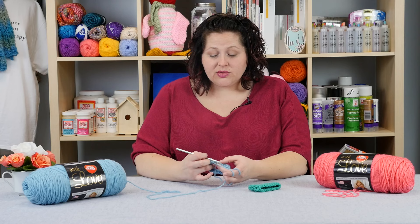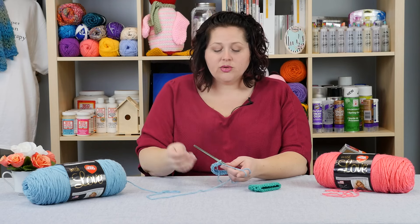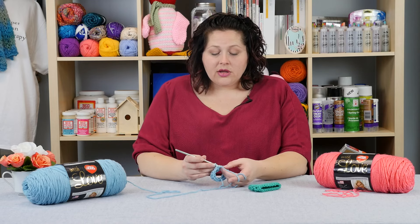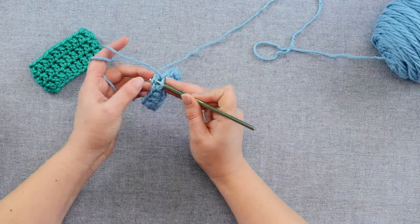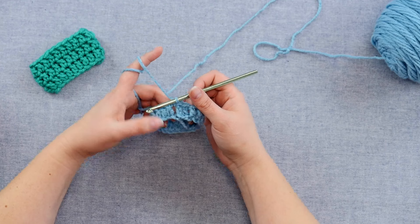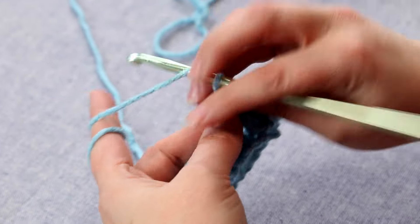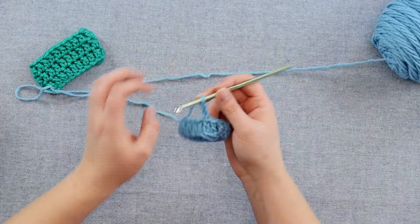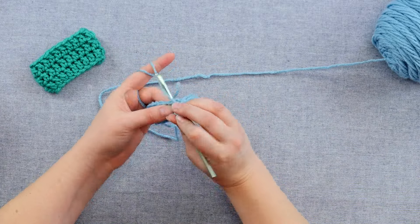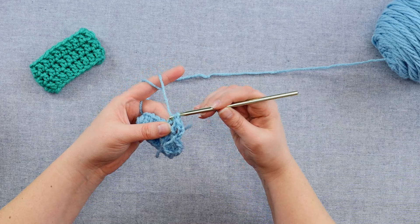The other thing to remember is that unless your pattern specifically tells you that you are working in a spiral up your tube, you are going to have to close your round and then jump up to the next row. To close the round, you are going to slip stitch in the top of that turning chain that you made — just a basic little slip stitch, go through and then through your loop on the hook. You can see I've closed the chain and I've got every stitch all the way around. Then to get up to the next row, you'll just do the equivalent of a turning chain, but you're not turning or flipping anything over because you're working in the round. Just continue all the way around and follow your stitch pattern.